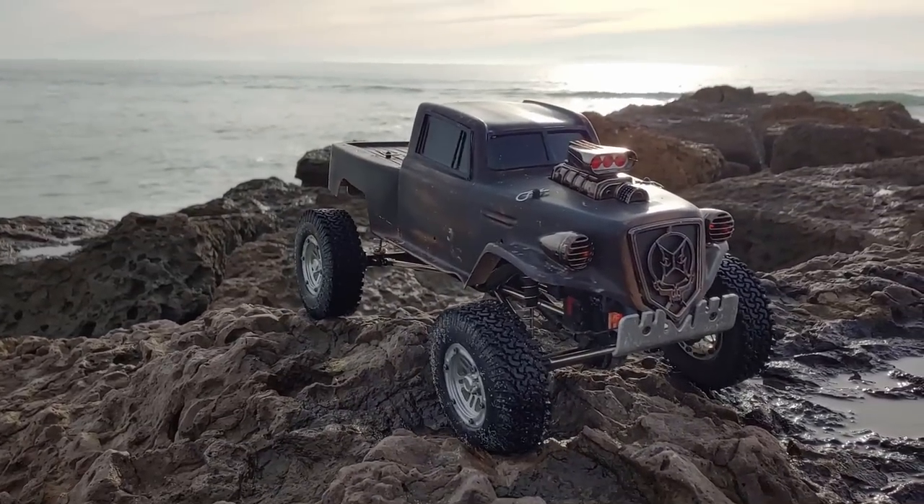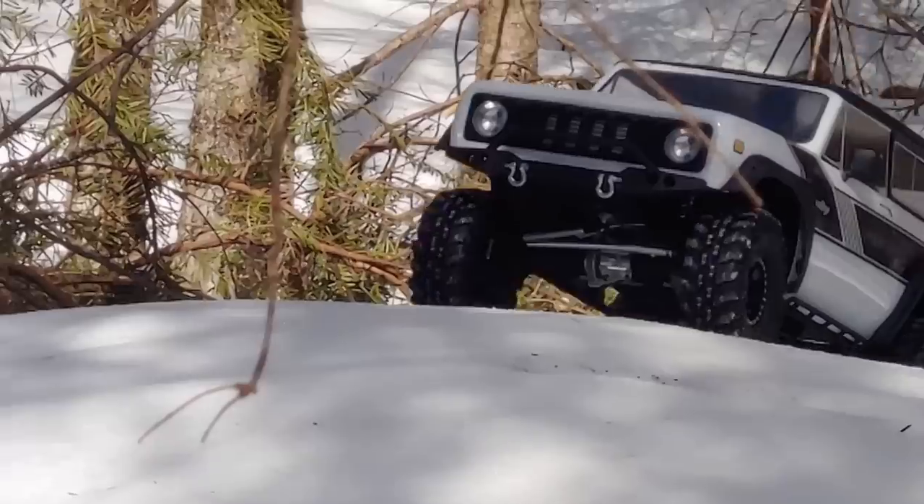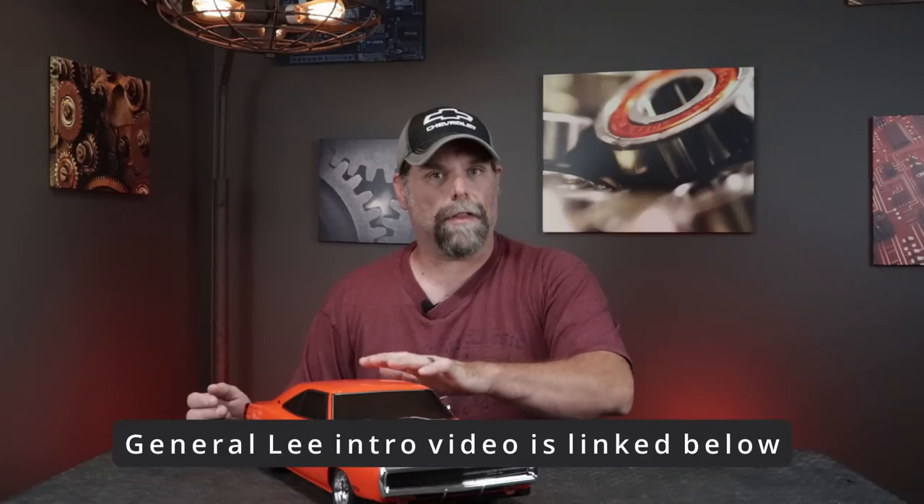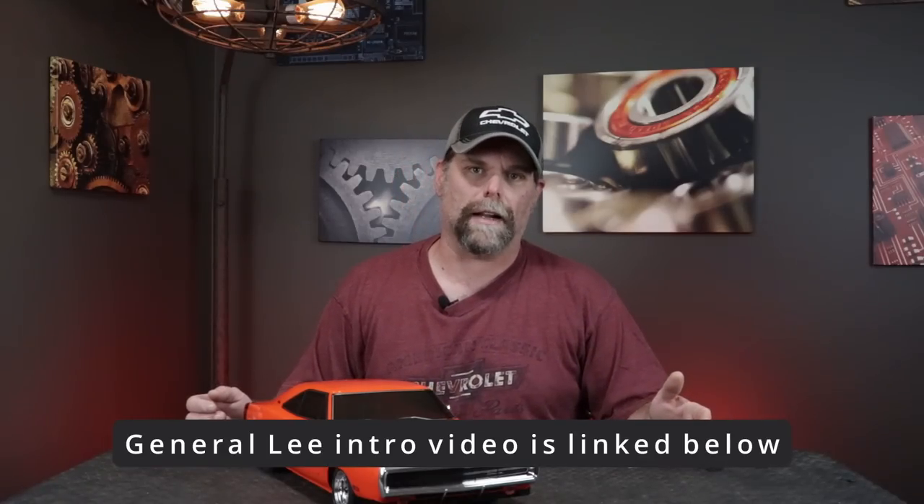Today we're converting this completely stock Kyosho Phaser into the General Lee. In my introduction video I laid out this car as well as three other Dodge Charger bodies, all of which I'm going to convert to General Lees. If you haven't seen that video, watch that one first — it gives you a nice overview of some of the things you're going to need to do to all of the cars.